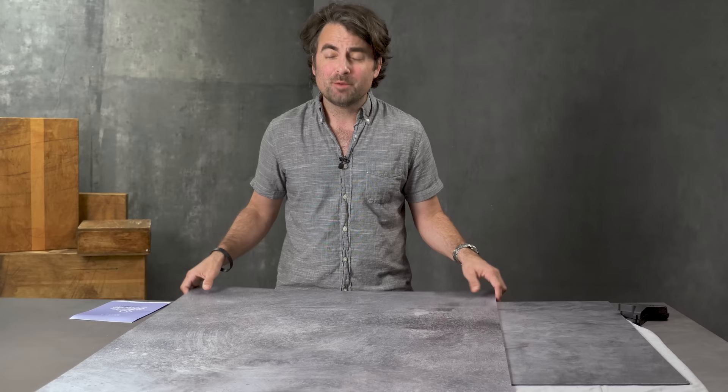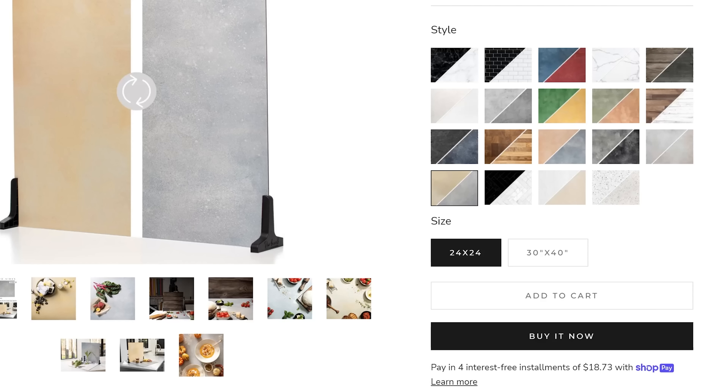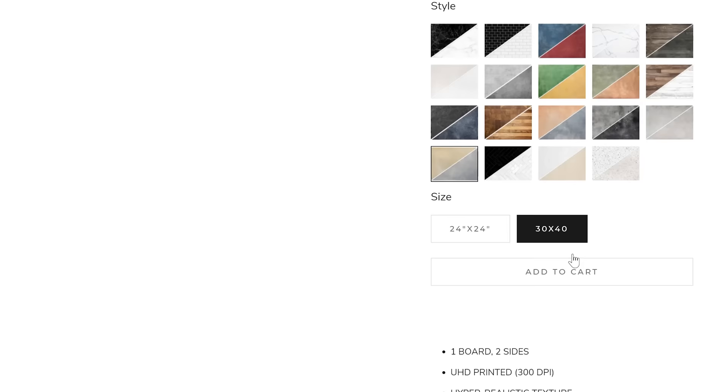Perhaps the biggest advantage of the duo boards is that they come in two different sizes. You can get a square 24 by 24 inch duo board, or you can get the ones I have here which are 30 by 40 inches, giving you a lot more flexibility.